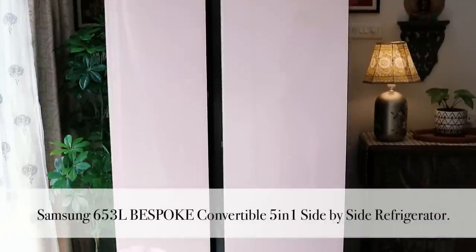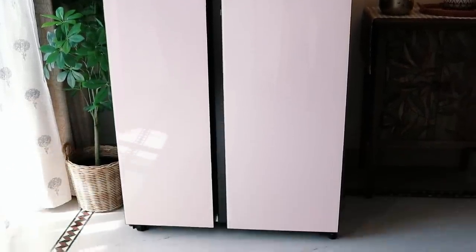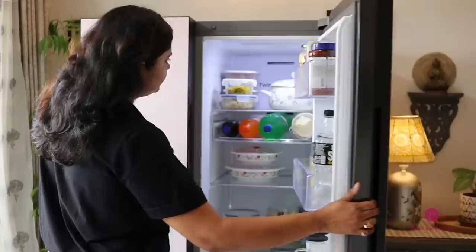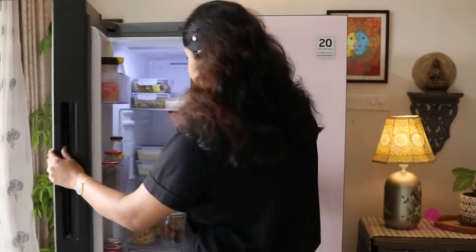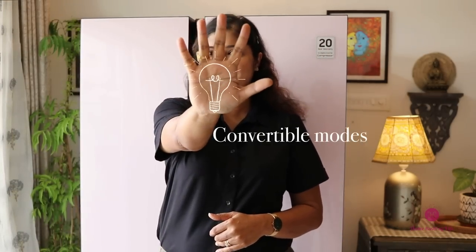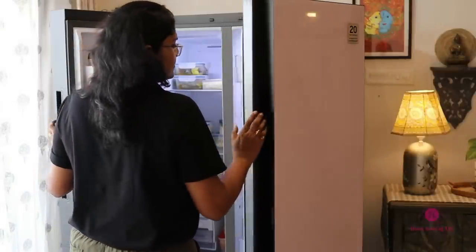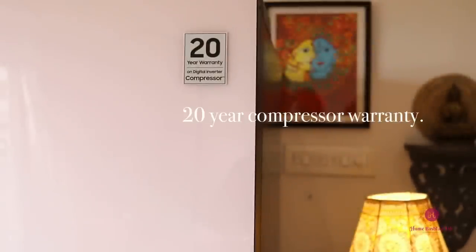This is a 653-liter side-by-side refrigerator and comes with an abundance of space. The right side is the fridge section and the left side is the freezer section. Interestingly, it has five amazing convertible modes which I will talk about in a while. Also, it is India's first side-by-side refrigerator which offers a 20-year compressor warranty.